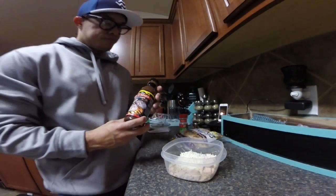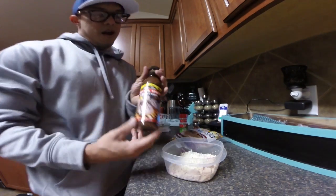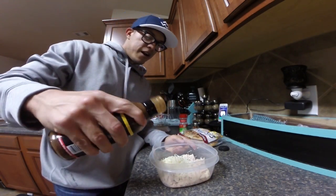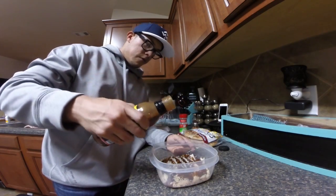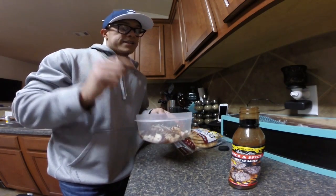Next is the thick and spicy barbecue sauce — four tablespoons. You can measure it, but I'm just gonna eyeball it. Then I'm gonna mix this all up right here.